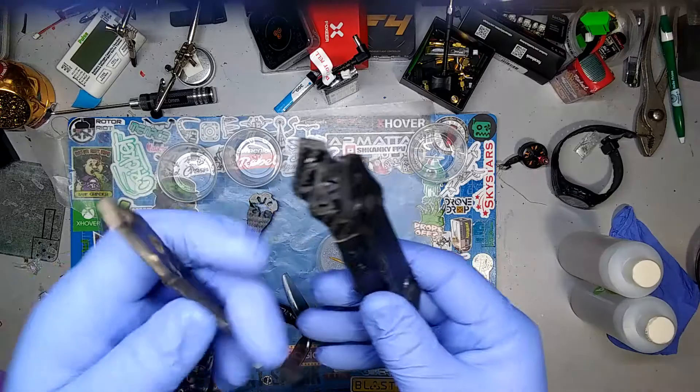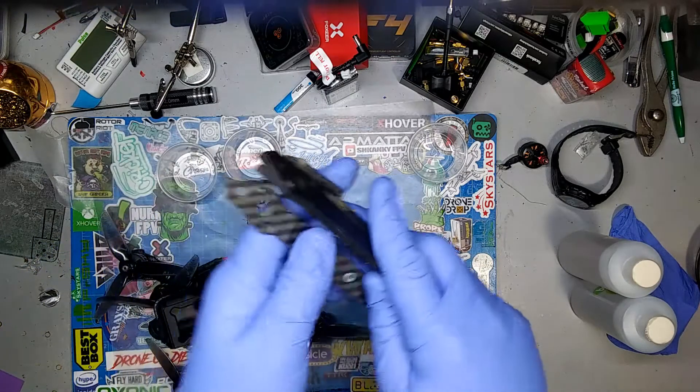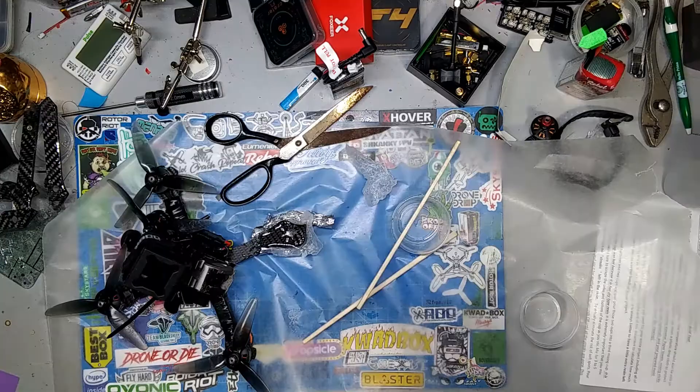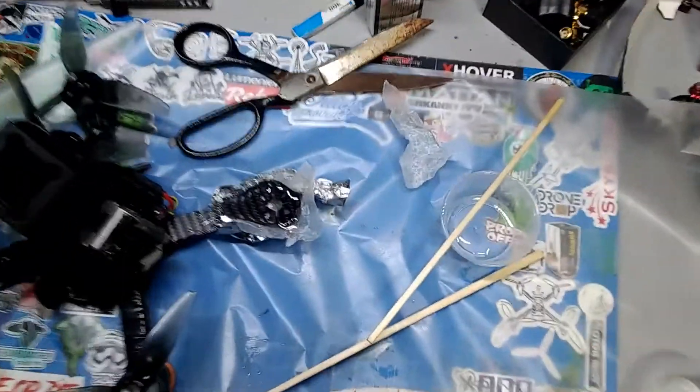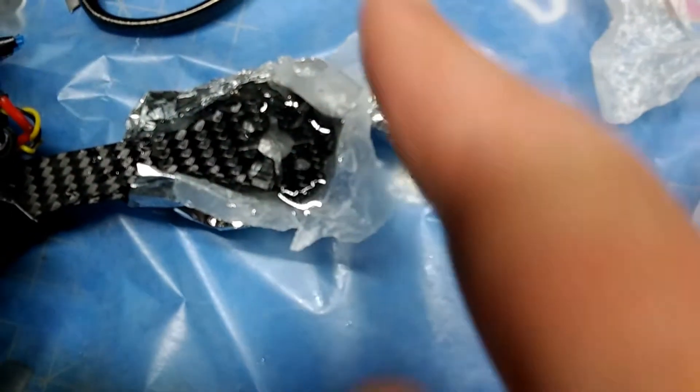Five minutes later. See, these arms aren't completely broken — they're just kind of delaminated. I think this will work really well. I did something a little different here.